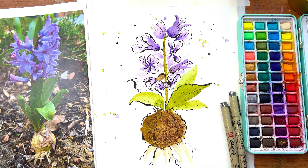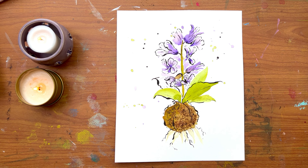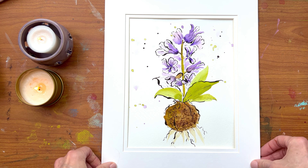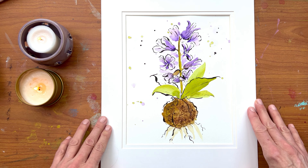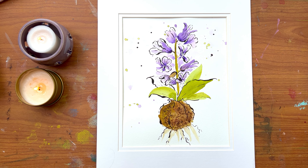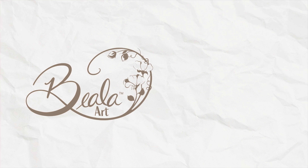Let me know what you think of this one — just leave me some comments. Did you try it? Did you like it? What do you like best: doing the ink first or the watercolor first? I'm really curious to hear how you feel about it. Thanks for joining me today — please give me a thumbs up if you liked it and please subscribe. Hope to see you again soon!